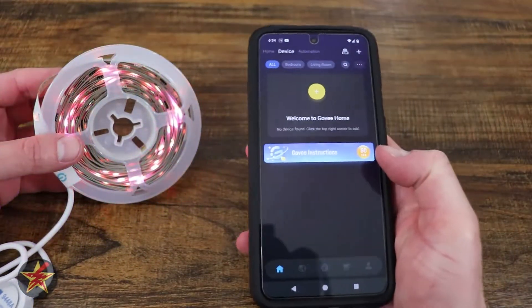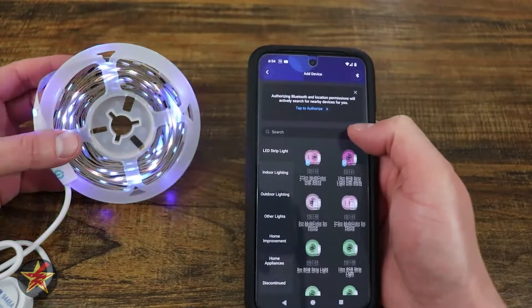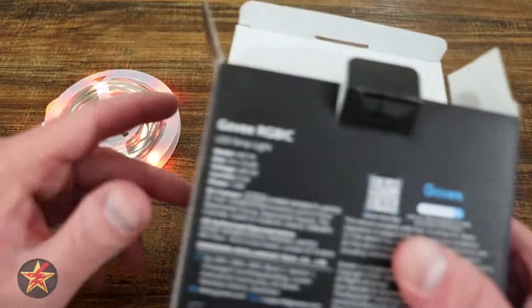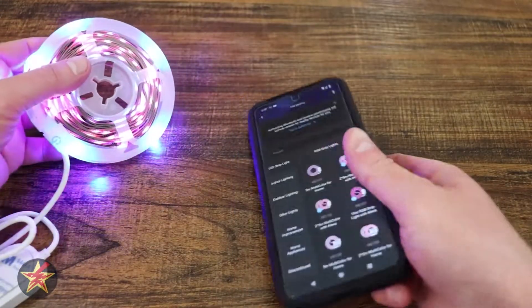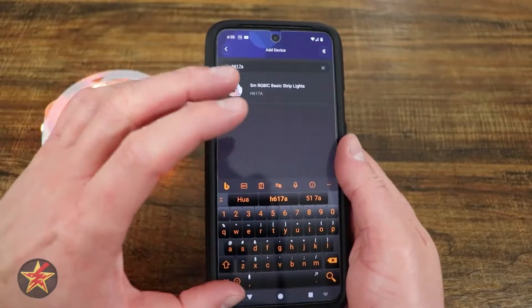Come over to the Govee app and select 'Add a Device.' From here you can see lots of different LED light strips to choose from. It is very important that you look at the back of the box — these are the H617A — so then we can look and find it on our list.